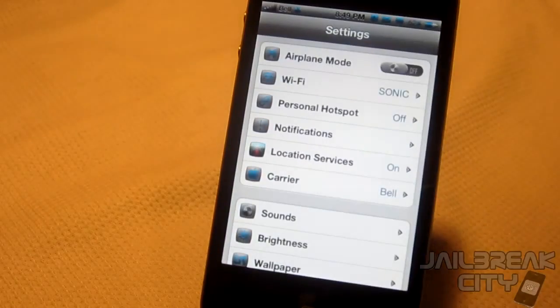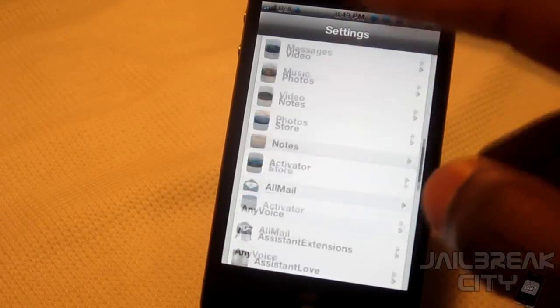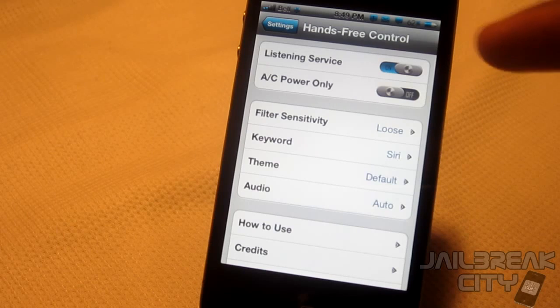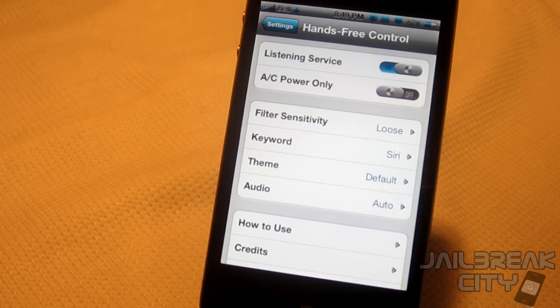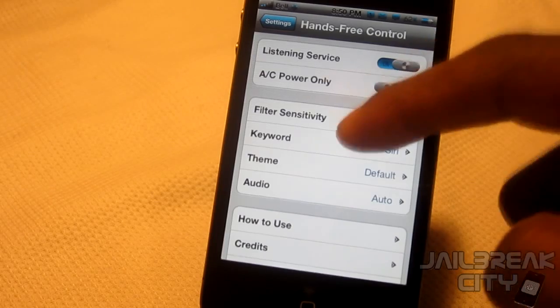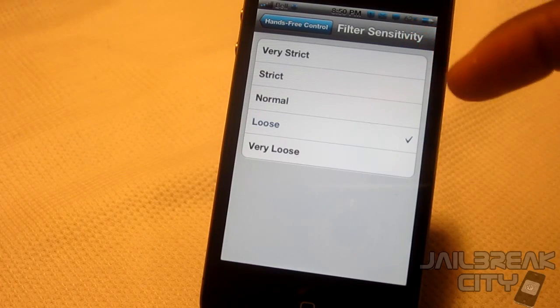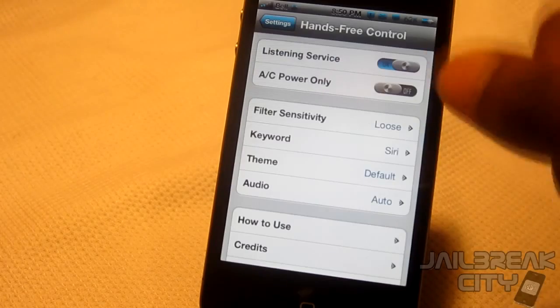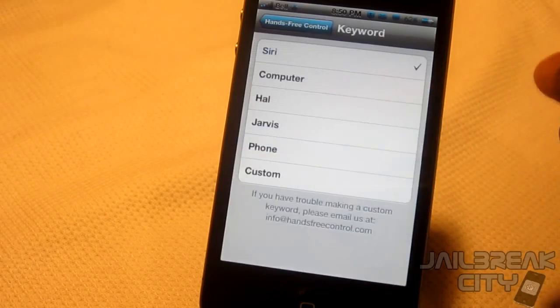I'll show you how to set this up — just go into your Settings after you've installed it and scroll down to Hands-Free Control. Your Listening Service should be turned on — that's what's actually listening for your voice, and it runs 24/7 in the background as long as your iPhone is on, but it doesn't suck up too much battery life. You can also change your filter sensitivity — mine is on loose, but you can change it to very strict so you have to say 'Siri' exactly for it to pick up. You can also change your keyword.